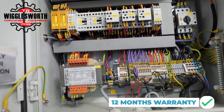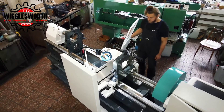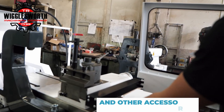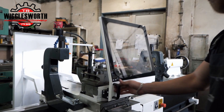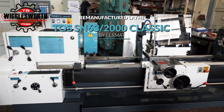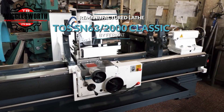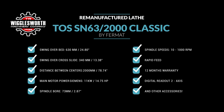Ready to upgrade your workshop with a machine that combines the reliability of new with the trustworthiness of a proven model? Contact us today to learn more about the re-manufactured TOS SN63-2000 Classic.